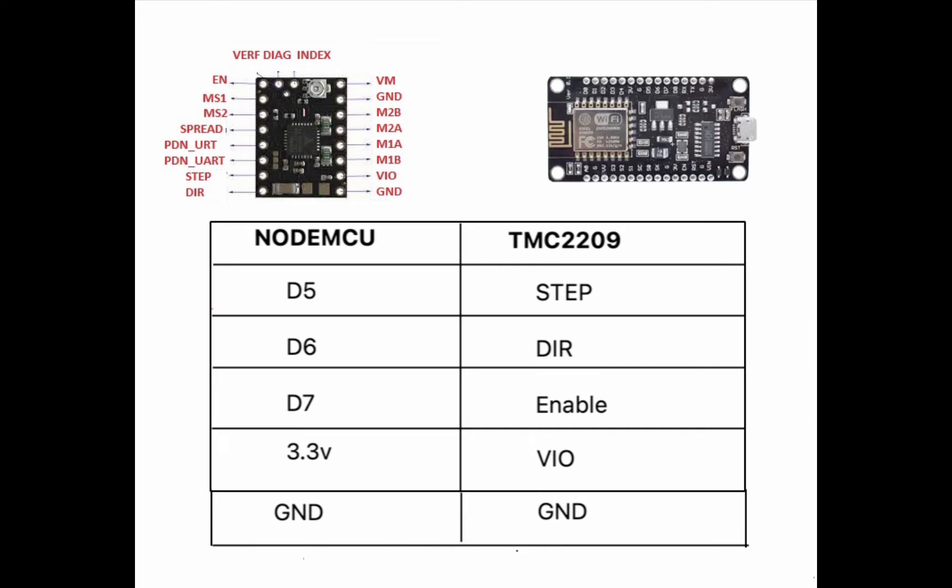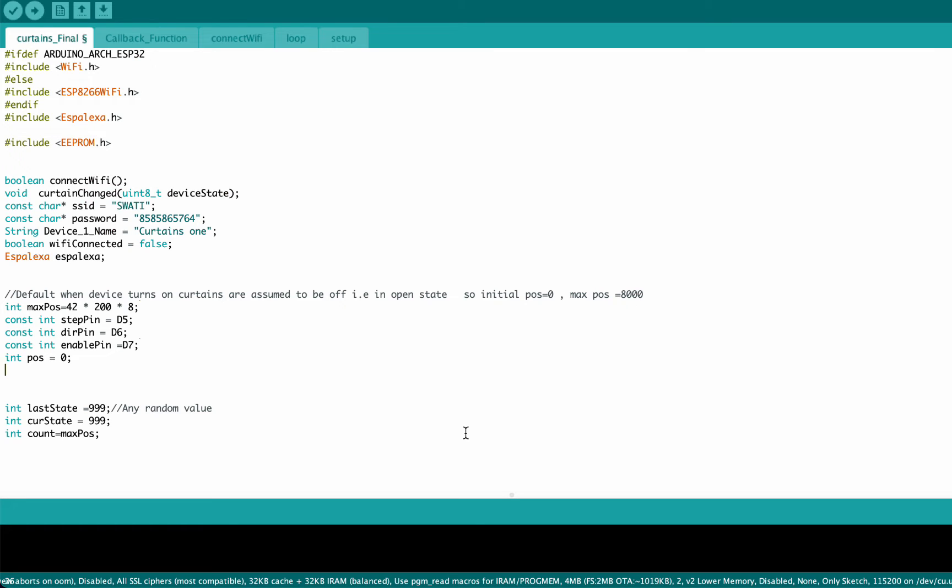Connect D5 to the step pin, D6 to direction, and D7 to enable. Connect the 3.3 volt output to the VIO pin — that is an optional connection. Finally, we must connect the common grounds. Now that we are done with the connections, let's upload the code.